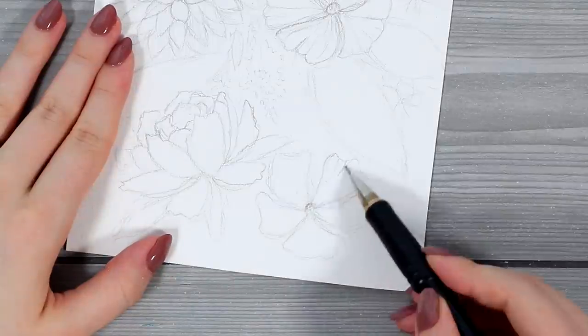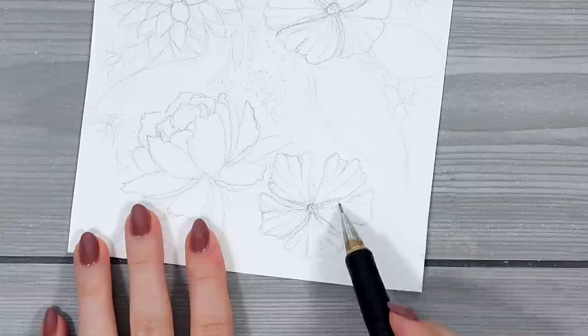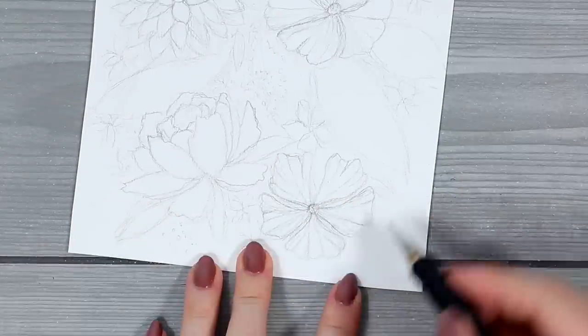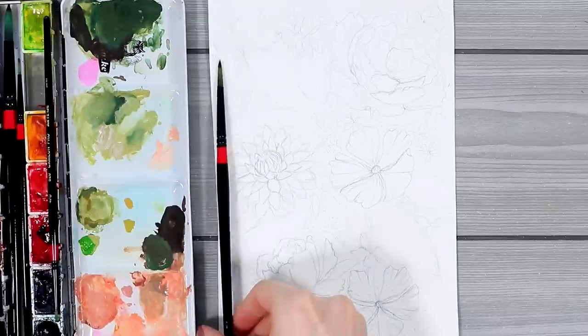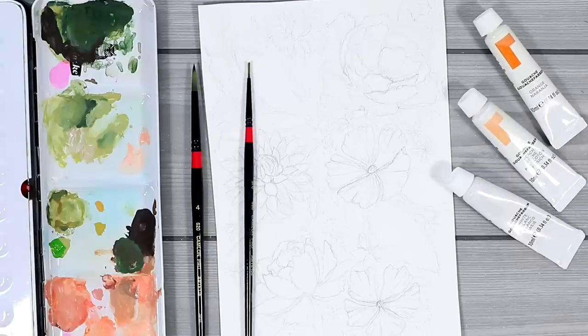To be able to draw these, I went through a lot of pictures of real flowers and it also might be helpful, especially in the beginning, to look through other flower drawings as well. I wanted there to be a few of these different types of bigger flowers and then I just wanted to fill the background with some smaller and easier ones.